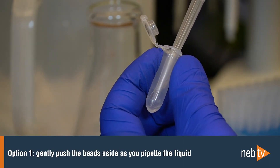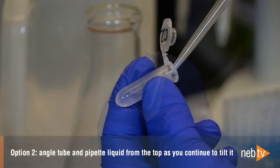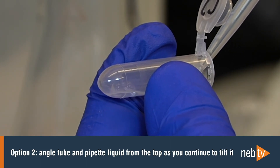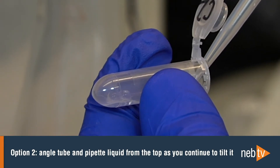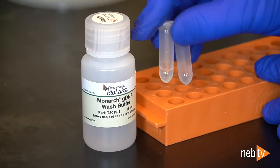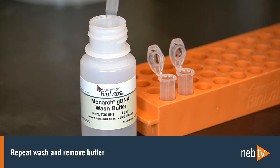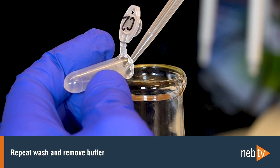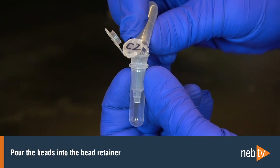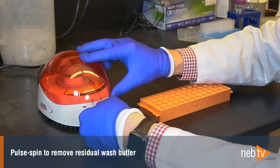The first option is to keep the tube upright and insert the pipette tip, gently pushing the beads aside to remove the liquid. The second way is to angle the tube so that the beads remain at the bottom and the liquid reaches toward the tube opening, then pipette the liquid from the surface and continue to tilt the tube as you remove the liquid. Add 500 microliters of gDNA wash buffer, close the cap, and mix by inverting two to three times. Then remove the wash buffer by pipetting. Repeat this wash step and once again remove the buffer — this time you can pour the buffer out, using the pipette tip to ensure that the beads stay in the tube. Make sure the bead retainer is inserted into a collection tube and pour the beads into the bead retainer. Discard the used 2 mL tube. A quick pulse spin removes residual wash buffer efficiently and there is no drying step necessary.